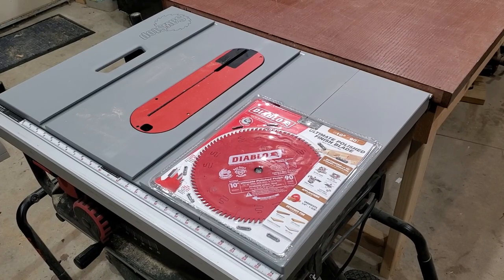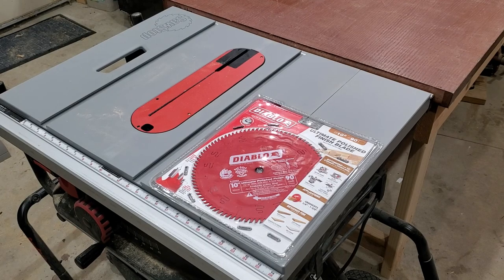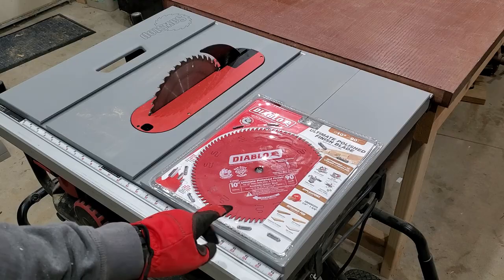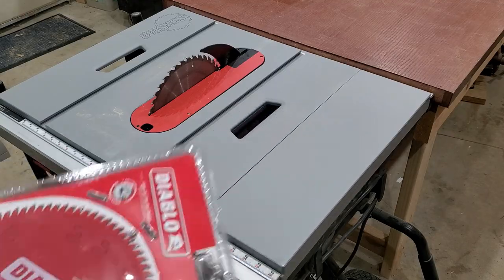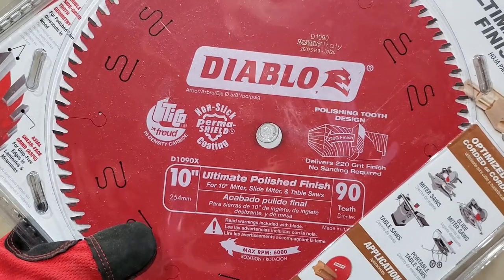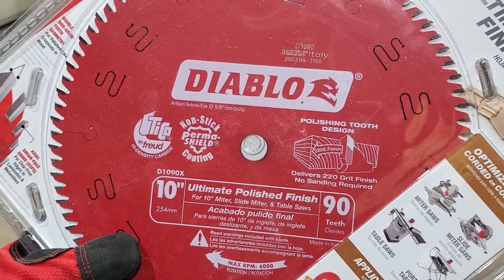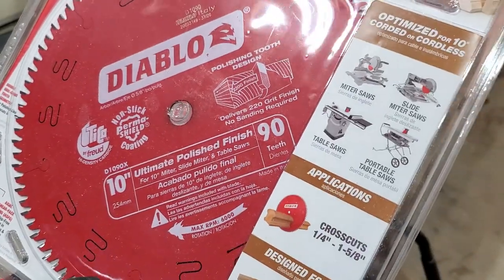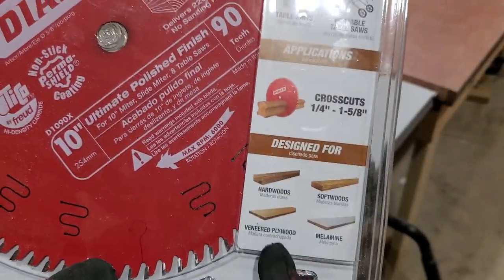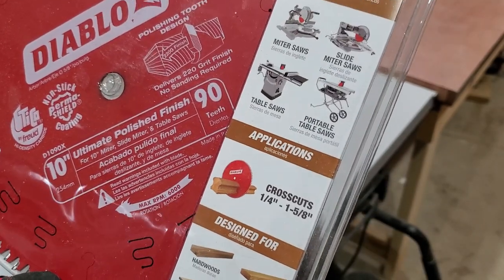I need to cut some plywood with my table saw. Right now it has the SawStop blade on it, so I'd like to change it out for a plywood blade. I think this should do the trick for cutting plywood — Diablo 92 Ultimate Polish finished. And there's the recommended for veneer plywood. That's what I have, so that's what I'm going to use it for.